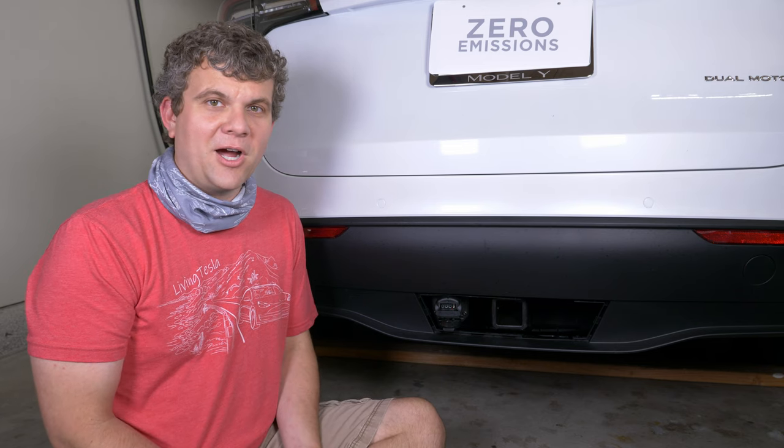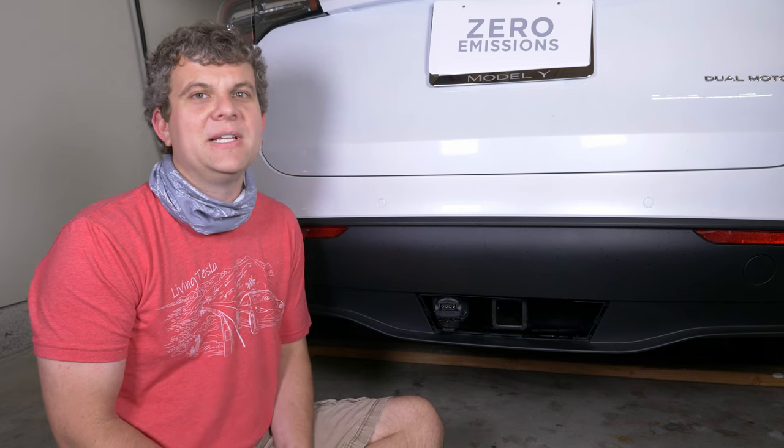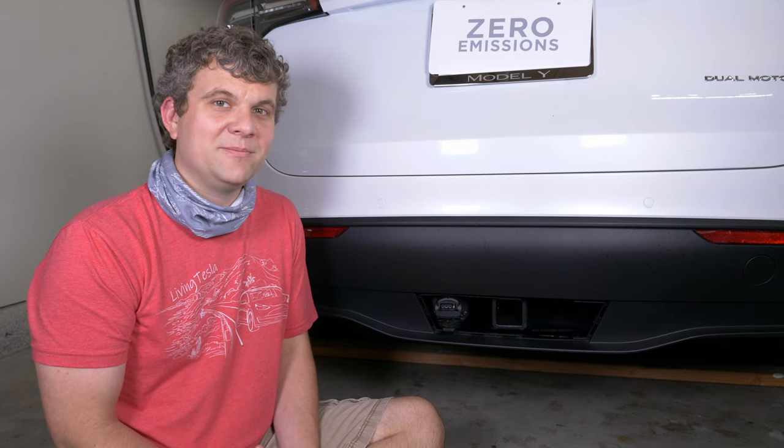If you have any questions, leave them in the comments. I'll post links in the description for the stuff I'm using and for the Model Y manual with more info. Hit that subscribe button if you want to stay tuned for more Model Y videos. Until next time, thanks for watching.